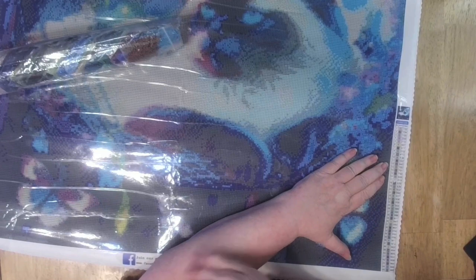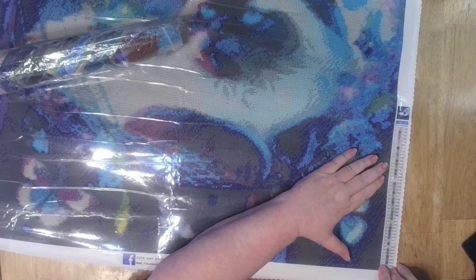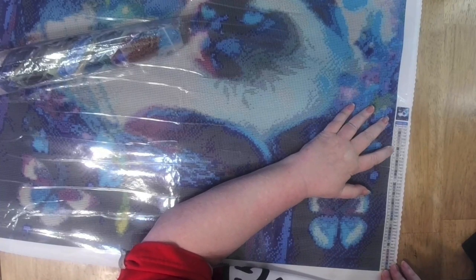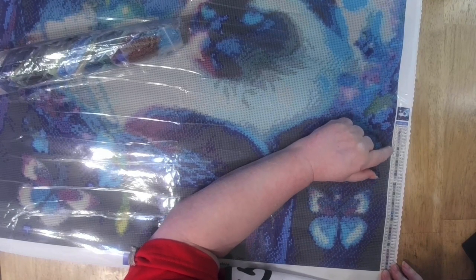This one is from Diamond Paint Hobby, and they're the ones that did my Halloween painting. That's the one that I reviewed first and had to throw out, because the drills were wonky, the squares — the symbols were difficult to read. It was just very frustrating. This year is the first year I've thrown out paintings — there's been at least three — which is unlike me, but then I'm buying cheaper.